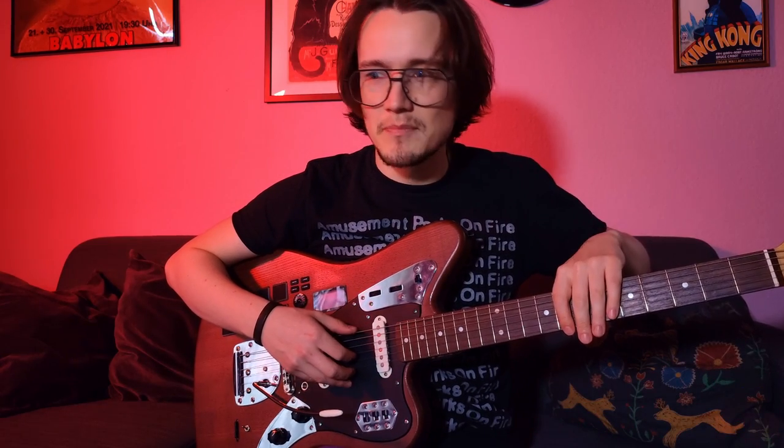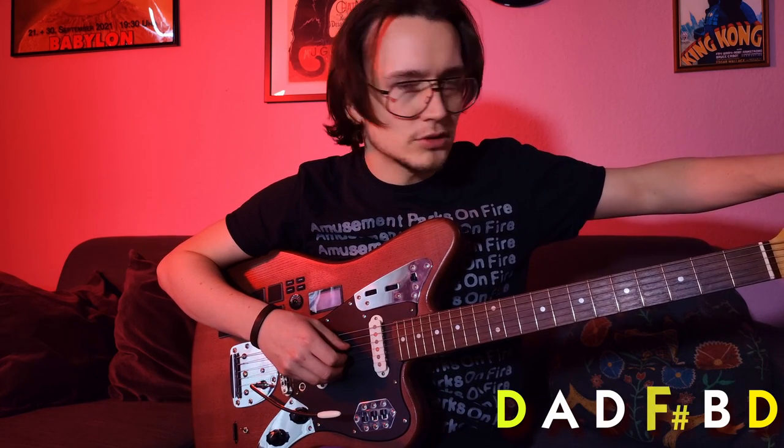Now both strings are tuned to D. Let's take the G string and tune it to F sharp — just a half step down. Then let's take the B string and tune it three half steps down to an A.